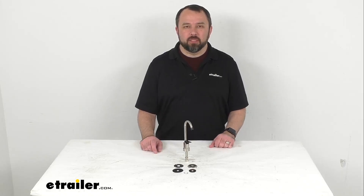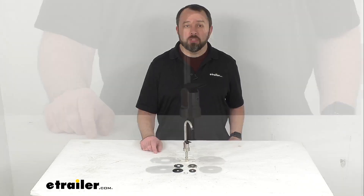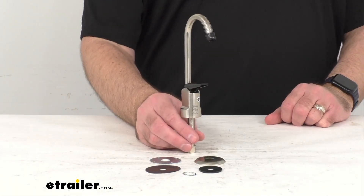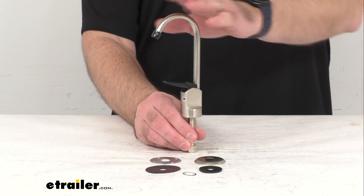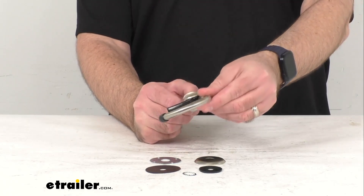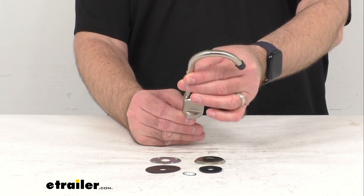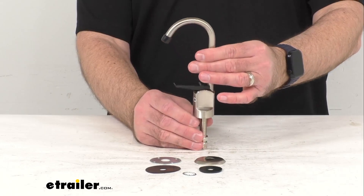Hi everybody, Andy here with eTrailer.com and today we're going to take a quick look at this Ultra Faucets Brushed Nickel RV Drinking Water Faucet. This brass faucet with a really nice brushed nickel finish is going to let you upgrade your drinking water faucet in your RV or camper.